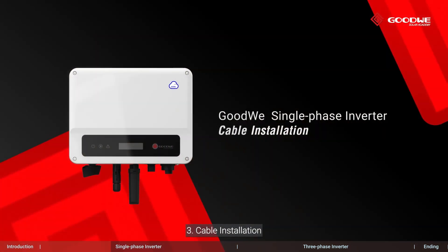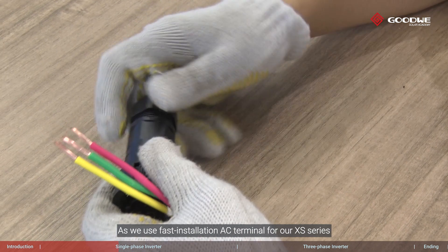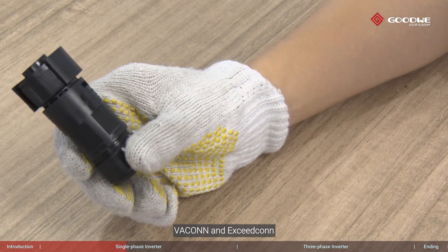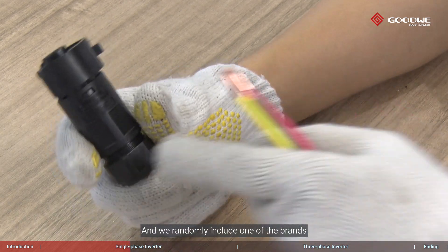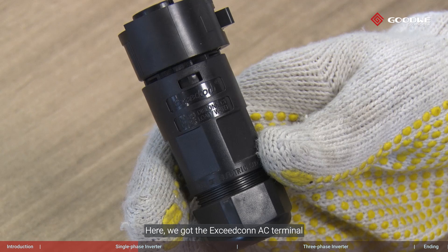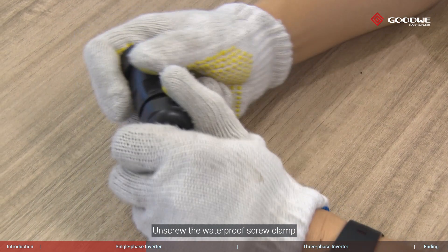Cable installation: as we use fast installation AC terminals for our XS series, there are two brands of AC terminals — Vacon and Exceedcon — and we randomly include one of the brands in the package of each XS model. Here, we got the Exceedcon AC terminal. Unscrew the waterproof screw clamp, then take the terminal out.